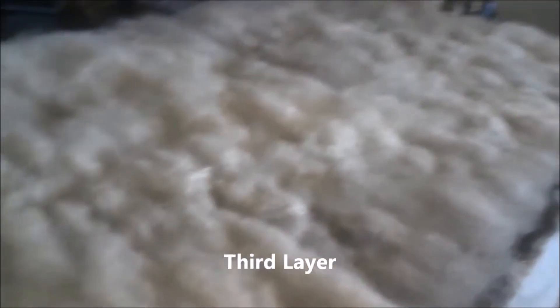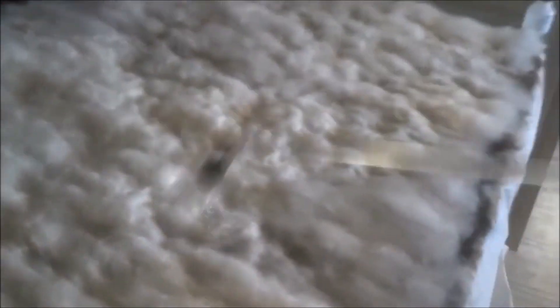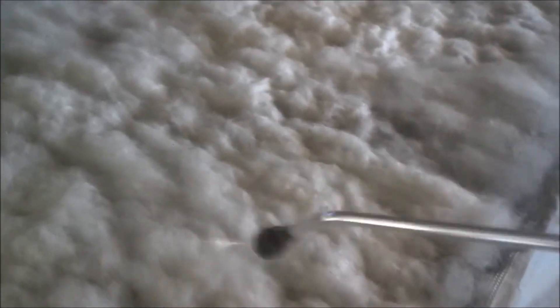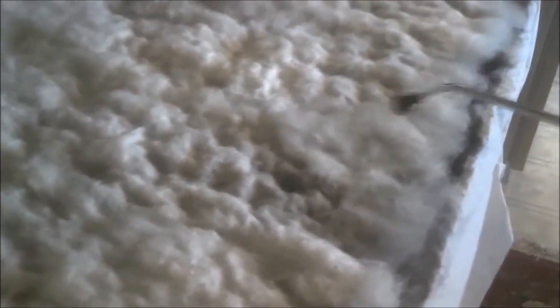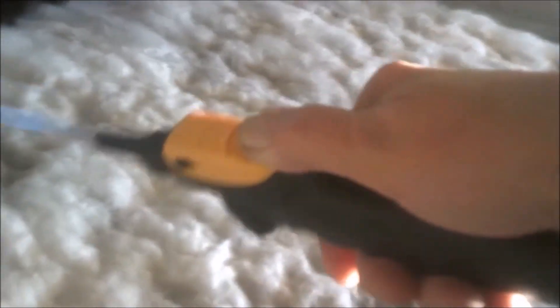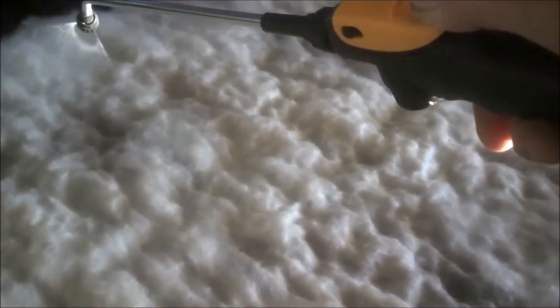This is my third layer. I've added some Dawn liquid soap to my water and I'm spraying a soapy mixture on it now. Next I will bring a sheer curtain over it and lay it on top, and with my fingers I will start rubbing in a circular motion to start felting a light felt on it — this will be the beginning of the felting process. I'm not going to put a fourth layer on it like I thought; three is going to work just fine for what I need.